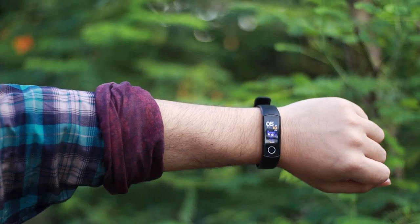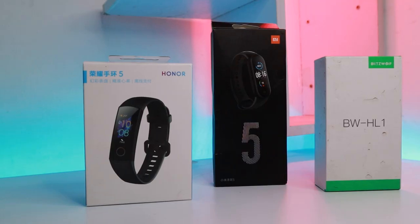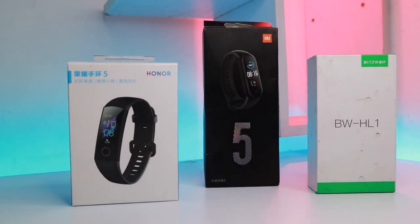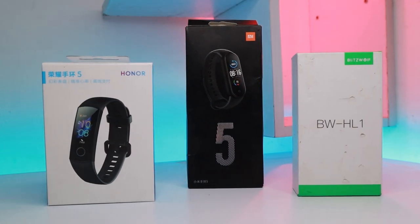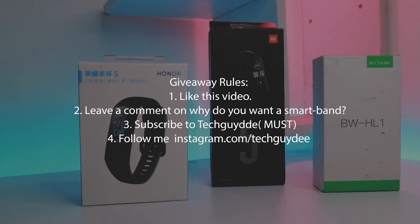I think it's gonna be useful for you to watch this video even if you don't have the Mi Band 5. Also, I'm gonna be giving away 3 new smartphones by the end of this month. So if you haven't subscribed to my channel already, why not subscribe right now to enter it. The other rules of the giveaway are written in the description.